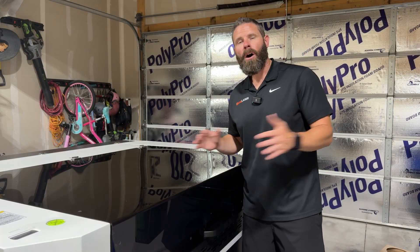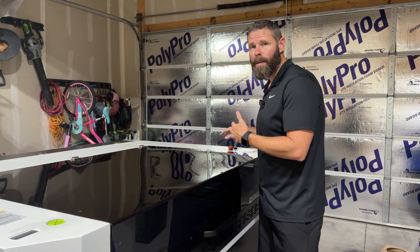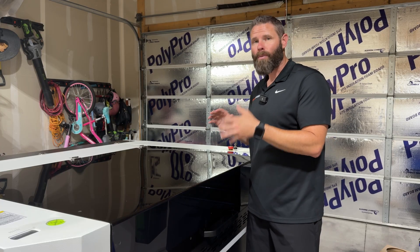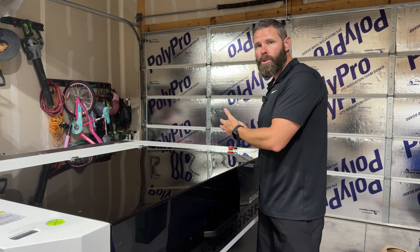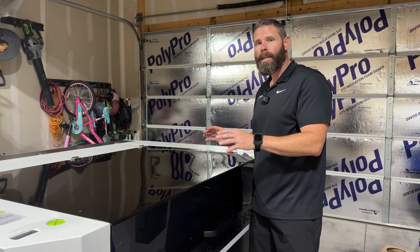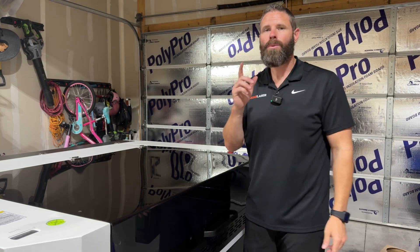Now we've got all of our accessories hooked up, functioning properly, and the machine powered on. The controller is on, all axes are moving in the right direction — left, right, back, front, up and down on X, Y, and Z. Up next, we're going to do an overview of the controller and do some alignment testing so we know we're ready to run our first project. I hope this video was helpful — please like, subscribe, and we'll see you on the next one.